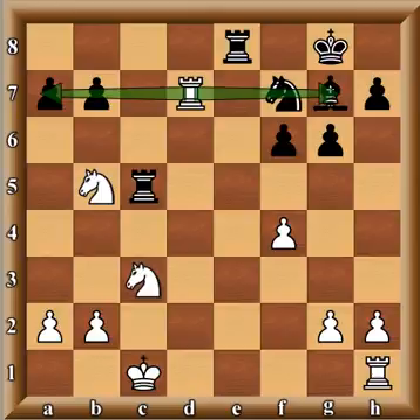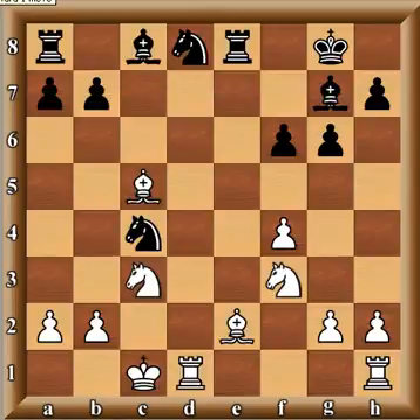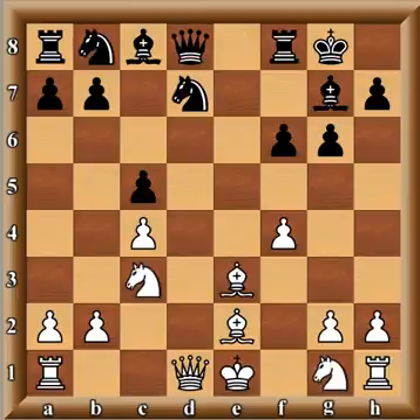That game is Portisch–Gelfand, Linares 1990. He actually drew that game but had great difficulties. The e5 variation is a good one for white, but much water has passed under the bridge since then.